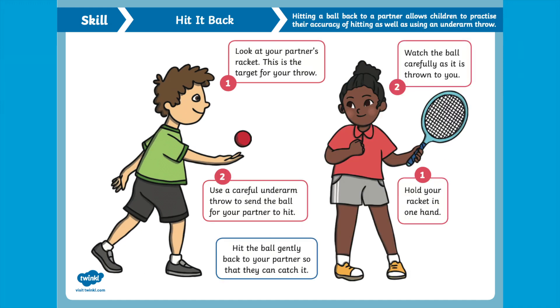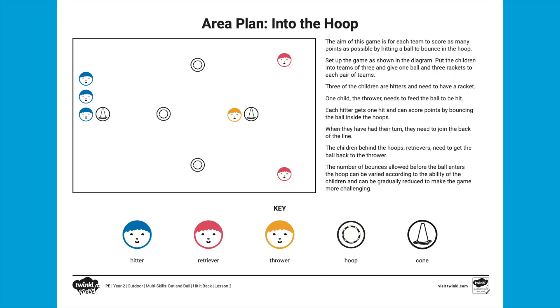Children can practise with a partner — are they holding their hands ready to catch? Or how about this poster about hitting the ball back — is your child able to hit the ball back to their partner's hands?